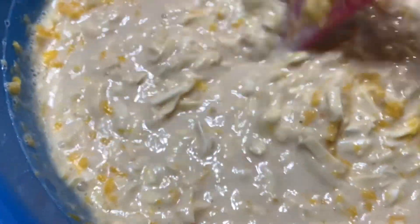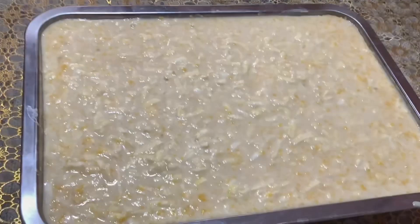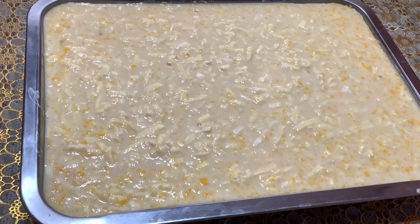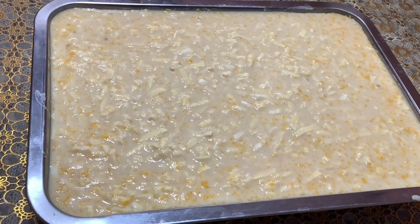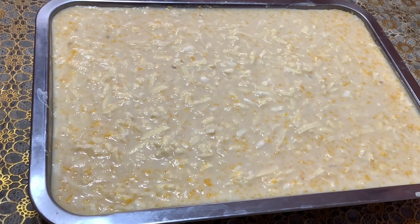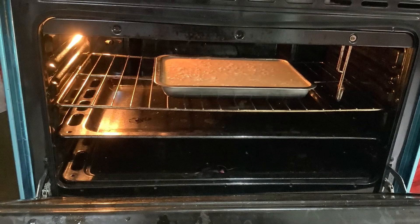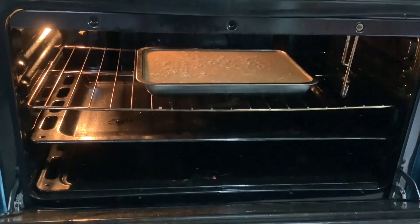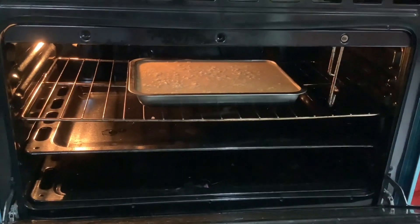We will also need grated cheese for when it is cooked already. The mixture is ready to put in the oven because it's already hot. It is now in the oven and we will wait for 40 to 45 minutes until it is cooked.